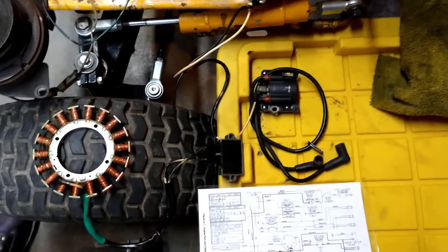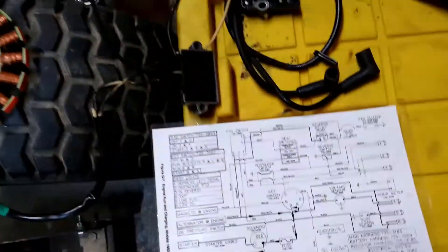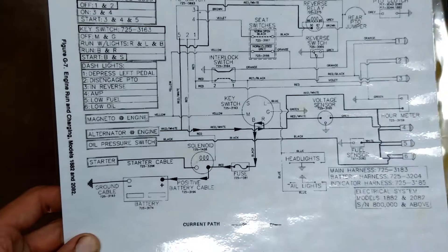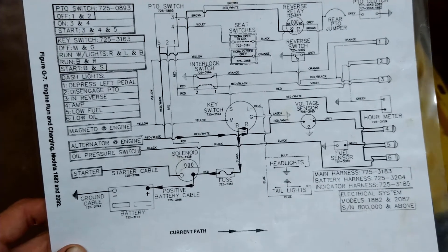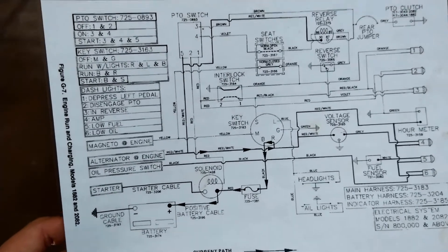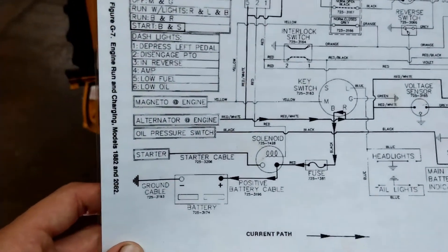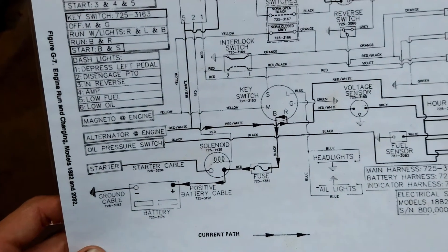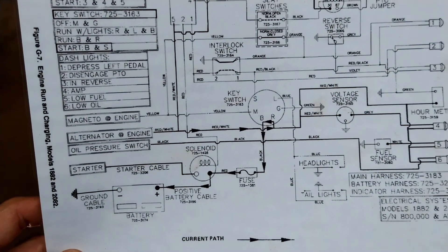The next circuit we're going to look at is the engine run and engine charge. So what keeps the engine running, allows it to run and keeps it running, and also how does the battery stay charged. We're going to start at the battery again and work our way up, and look at all the circuits that affect whether or not the engine will run.